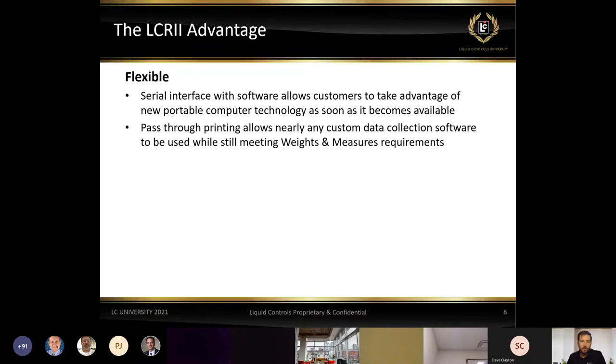The LCR2 is a very flexible platform. We have the ability to use serial interface software — taking advantage of handheld units, portable computers, laptops — and interface with whatever technology comes our way. We work closely with third-party vendors to communicate and grab information from the registers, all while doing pass-through information so we're still within weights and measures. The register itself is still controlling and making the delivery; we're just communicating what happened in the system to these third-party systems.